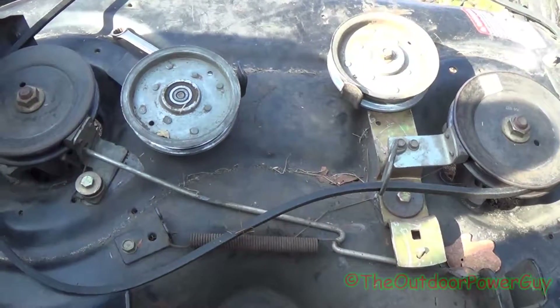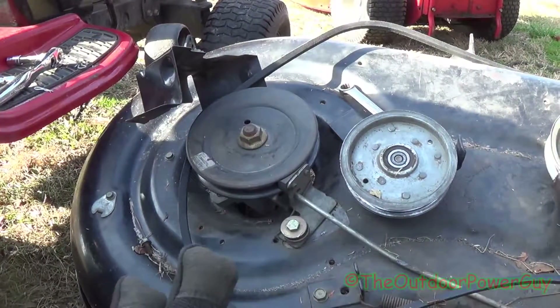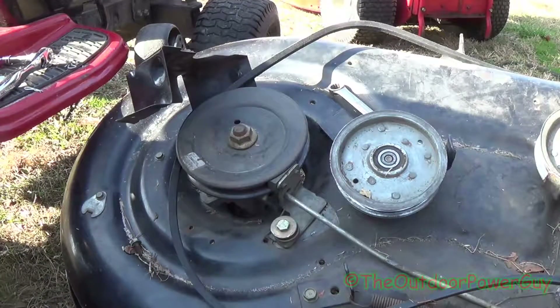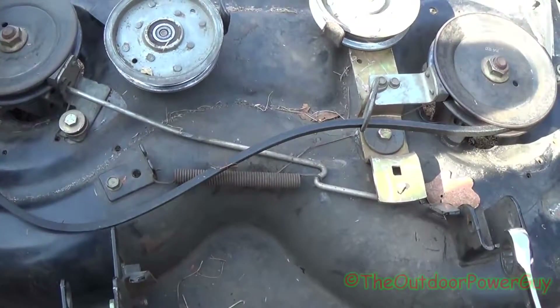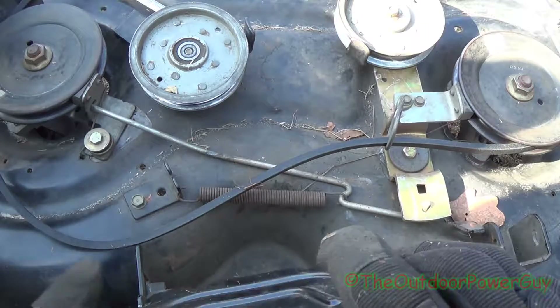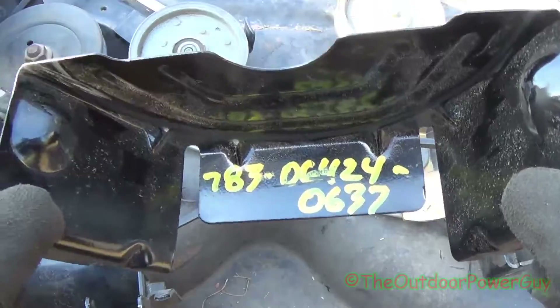You have these two covers on the deck that you have to take off. It's three three-eighths bolts — you can see the bolts laying there. You can use a ratchet or a wrench, it doesn't matter. You have your engagement cable which you have to take off. You don't have to take these guards completely off; you can bend them. There's the part number in case you need a new one. These act as your belt guide.